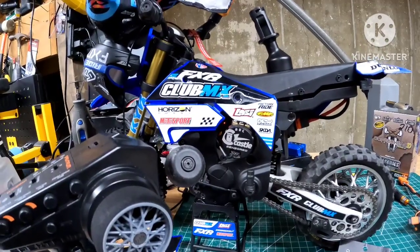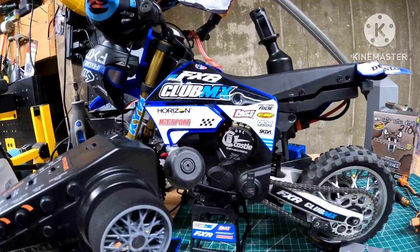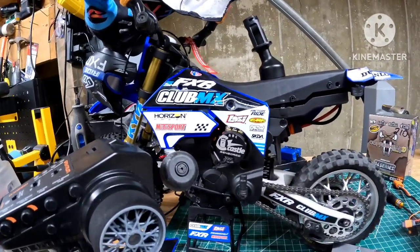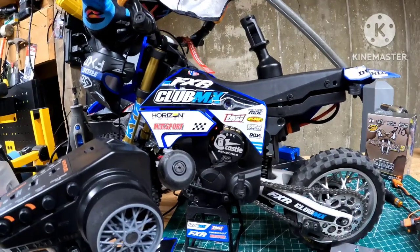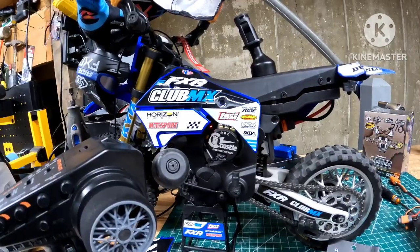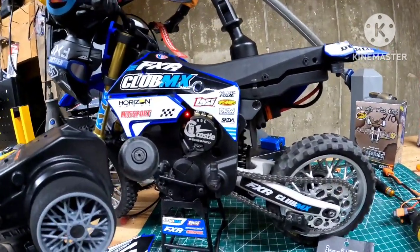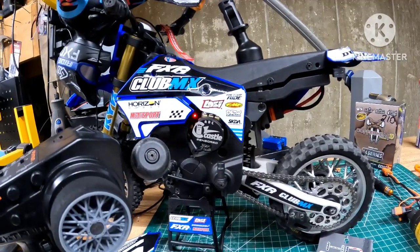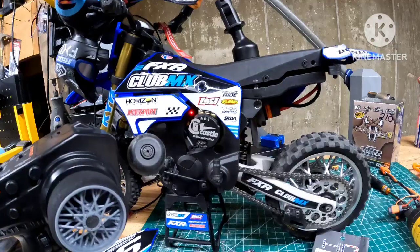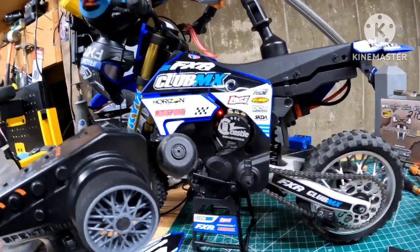I'm also running the Castle BEC 2.0 Pro, like Earl Moorhead set up in his car. Shout out to Earl Moorhead for everything he's doing with his build — he's making the thing crazy. Much success to him. When I tell you guys this car is a beast — and I keep calling it a car, it's a bike — this bike is a problem.